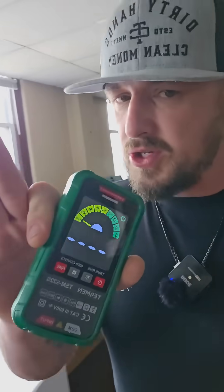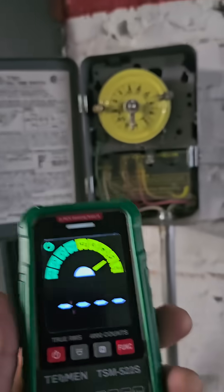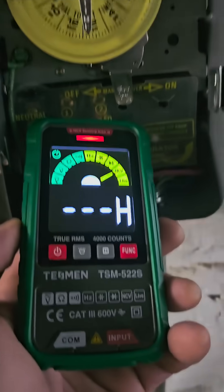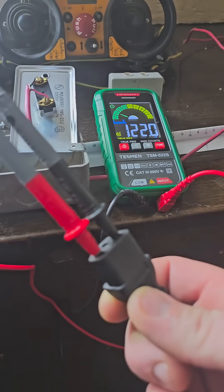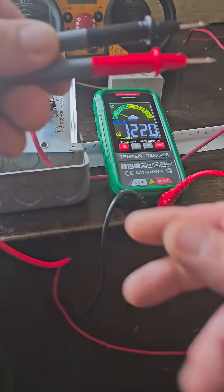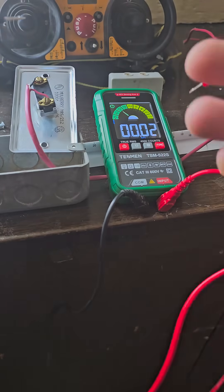This is Tesman's new smart multimeter. It has a non-contact tester — you can walk right up to your wires and see that they're live. This thing can switch between all kinds of things, from 120 volts right here to continuity — there's your continuity test.